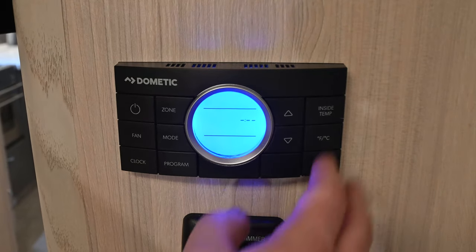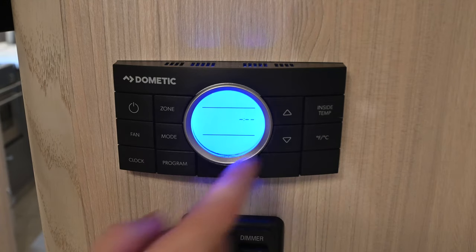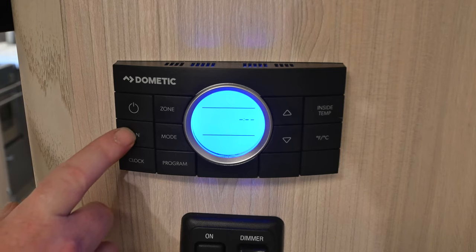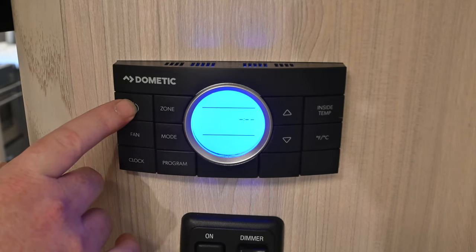We also have the inside temperature button, your Fahrenheit/Celsius button, and temperature up and down. There is a clock and it has two programmable cycles. Remember your fan speed control, the modes, the zone button, and of course your power button.